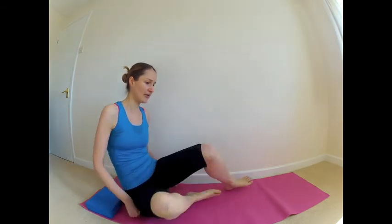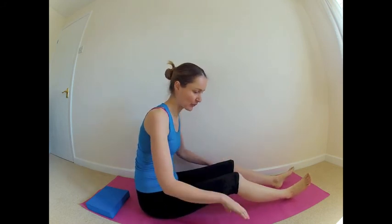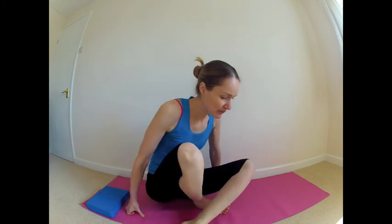You can also sit with your legs out in front of you. I would encourage you to place a bolster or a series of pillows underneath your legs so you've got support underneath your knees. So that's a few ways that you can sit, but the most important thing is that you find a way to sit that's completely comfortable for you.